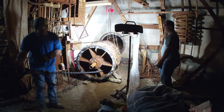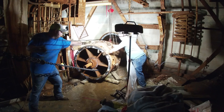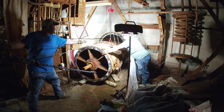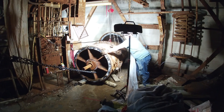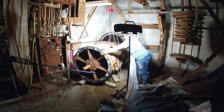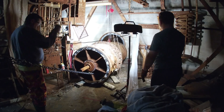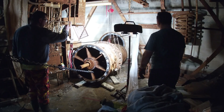Now that the blast valve is out of the wall, we're going to store it in the side of level two in one of the corners where we're not doing much work. Eventually we will have a crane on site and we'll lift it out the access portal and have it restored. At some point we'd like to reinstall it in the wall once the escape shaft is cleaned out.